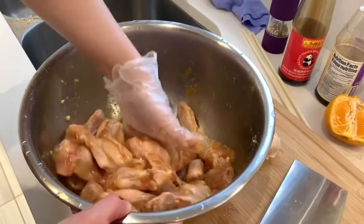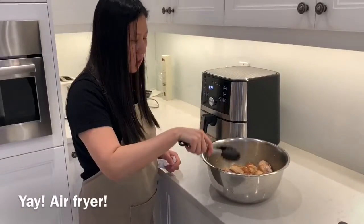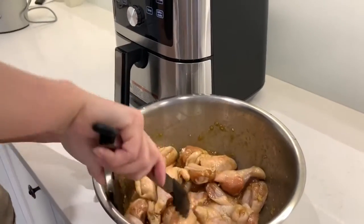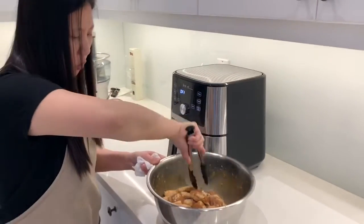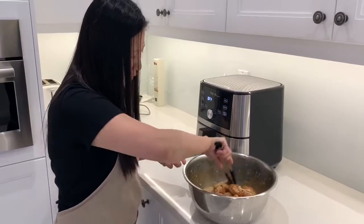Give it about 15 to 20 minutes to marinate, and then we can put it into the air fryer. Cooking chicken wings with the air fryer is very simple and very clean. Normally the traditional way, we fry chicken wings on the stove and the stove gets very greasy and it takes a lot of time to clean.